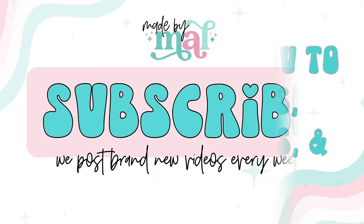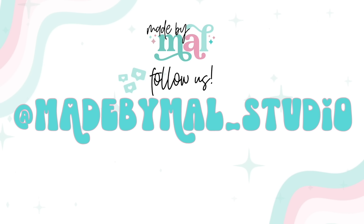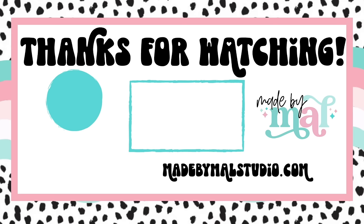I want to say a special thank you to all of my channel members, subscribers, and especially my elite fam. Thank you guys for all of your support — I literally could not do this without you. If you want to be part of the fam you can subscribe to the channel, join as a channel member, or if you'd like the full shebang with extra content and all of that, you can join my elite fam by going to patreon.com/elitefam. Thank you guys so much for watching. As always I love you so much, I'm so grateful for all of you, and I'll see you in the next video.